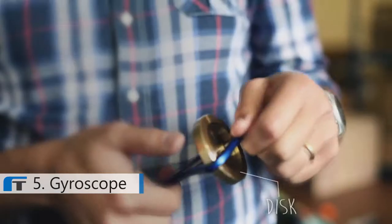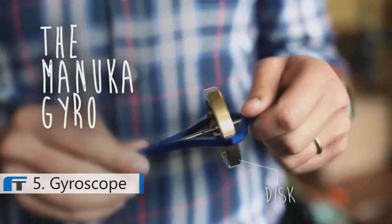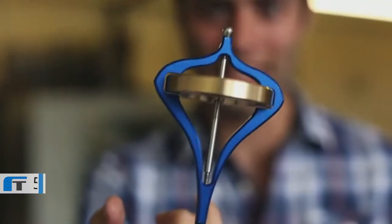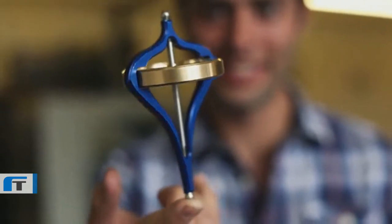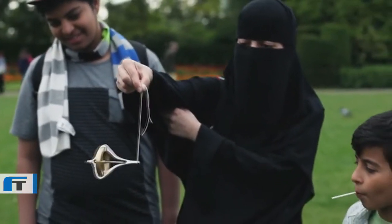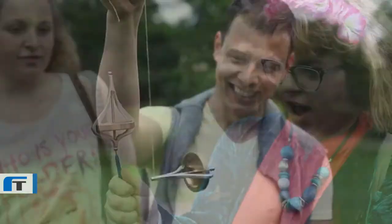A gyroscope is essentially just a spinning disk. By spinning that disk, it can balance on almost any surface — on a string, on a fingertip. I really love the way that it can defy our perception of gravity. You can give it to someone who doesn't know anything about the science underneath it, and they'll be amazed by it.